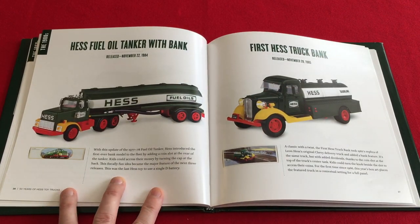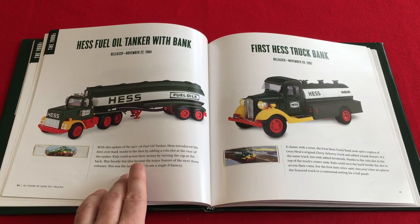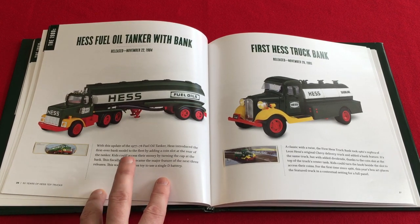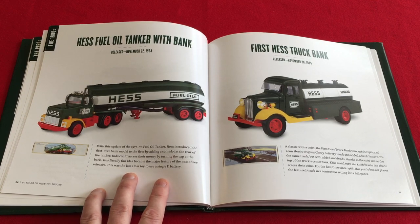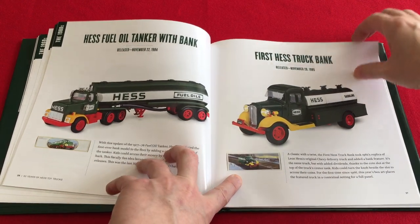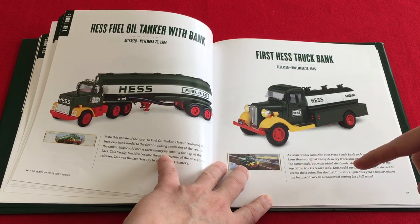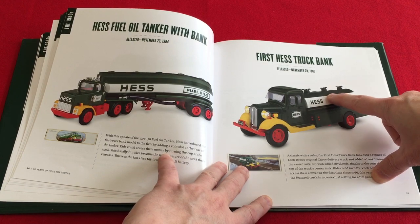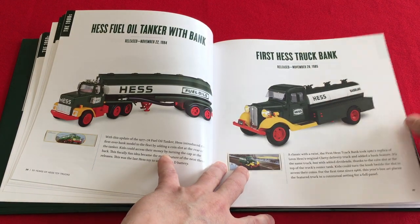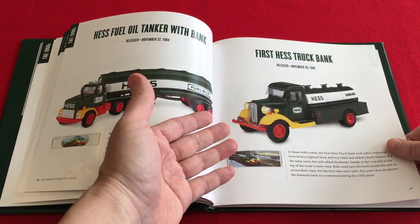On page 26 for the 1984, it mentions that further updates include using pad printing, not stickers, for the logos and lettering. It also says this was the last toy to use a single D battery — it is not. That would be the 1988. Moving on to page 27, they did correct the image from the 40th anniversary — now they show the 85, which has a coin slot. The previous edition used the 82-83 truck; why would you not show the coin slot? But they did correct it on this one. Great.